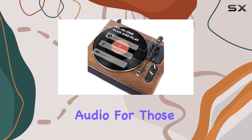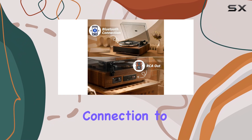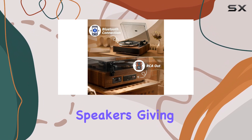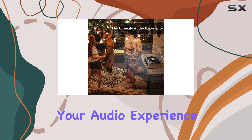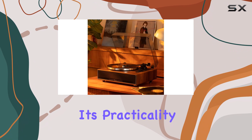For those who want to expand their setup, the built-in amplifier allows connection to external powered speakers, giving you the freedom to customize your audio experience. The detachable dust cover and replaceable stylus add to its practicality, ensuring this turntable will stand the test of time.